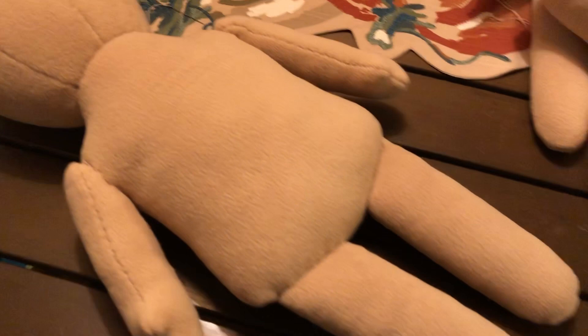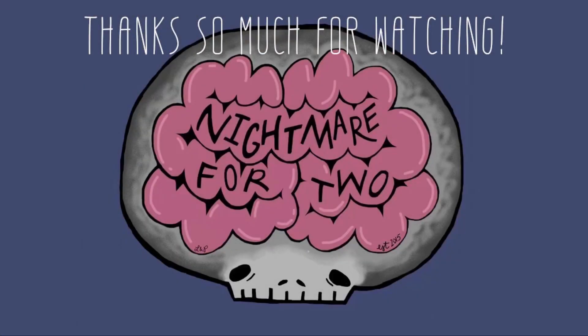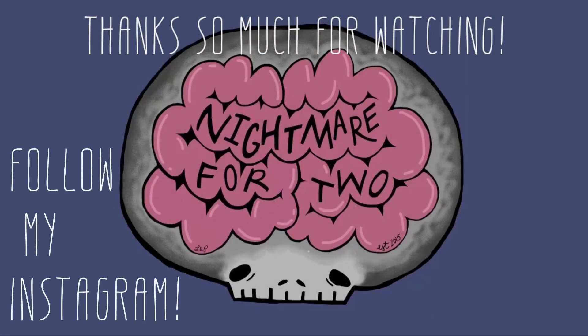And that's it — the doll's complete! Thank you so much for watching and I hope I inspired you to make your own doll. If you have any questions, leave them in the comments below. Like and subscribe for more videos.